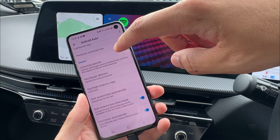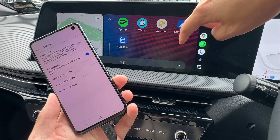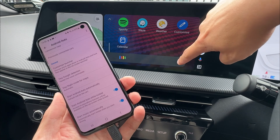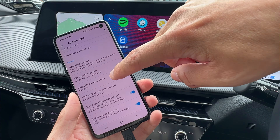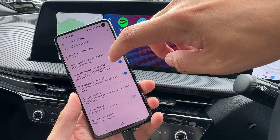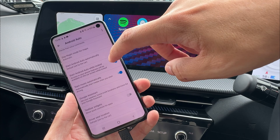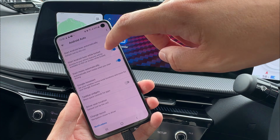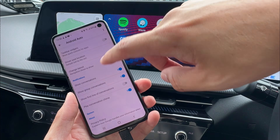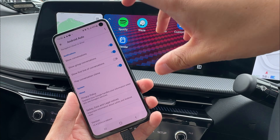Next, there's Hey Google detection — you can enable it so while driving you don't have to press a button; just say 'Hey Google' and the voice command activates. You can also set day and night mode, start automatically, and 'Start Android Auto while locked' — meaning if your phone is locked when you plug in, it will still start Android Auto. Those are pretty much all the settings for your Android Auto.